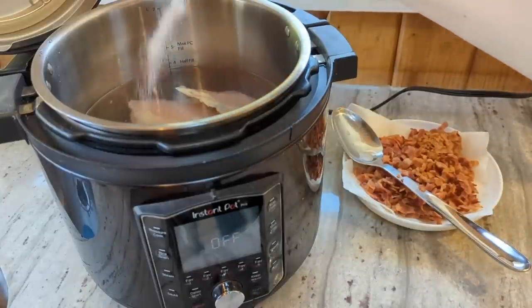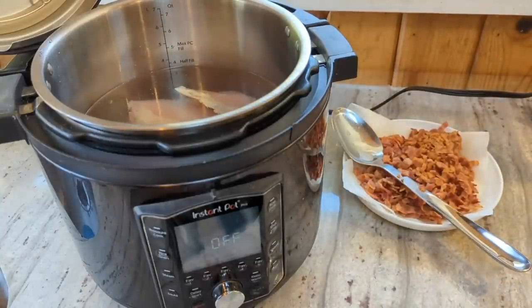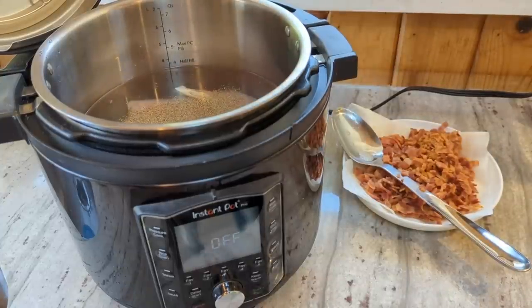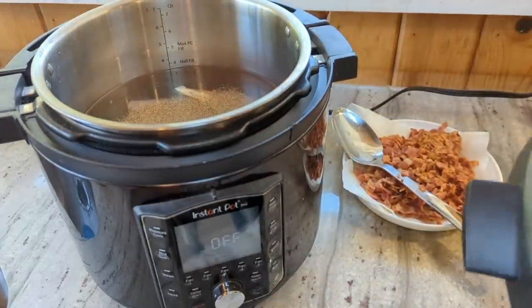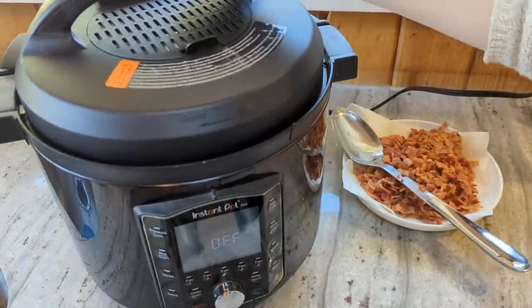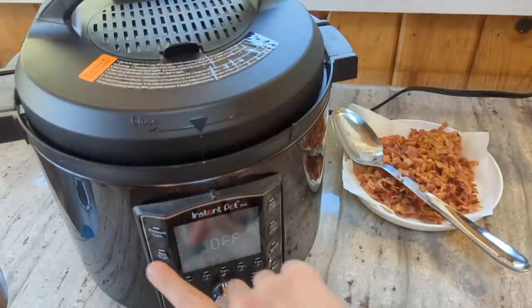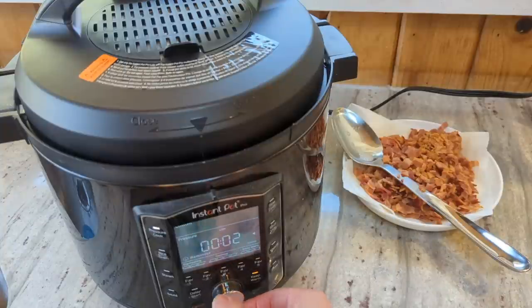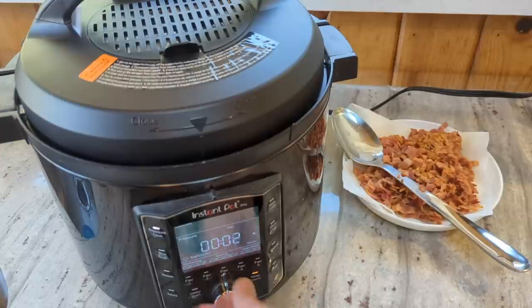I'm just going to cover these chicken thighs with water, add some salt and pepper. I'm not going to do anything fancy with the broth because I'll be adding lots of spices to the soup, so I'm just going to keep the broth really simple — a big sprinkle of salt and a medium sprinkle of pepper. When I make chicken broth, if time is no issue I'll cook it for a couple of hours, but it's good and usable after like 20-30 minutes. So I'm going to do 30 minutes on high pressure.